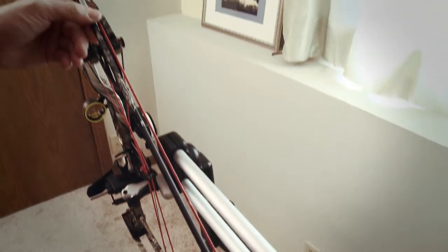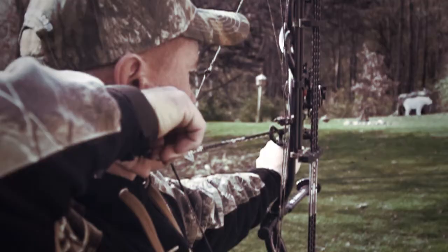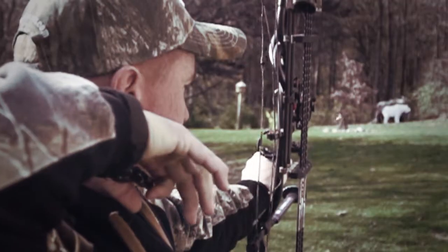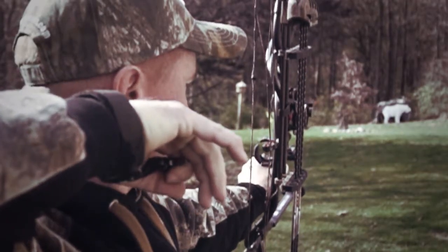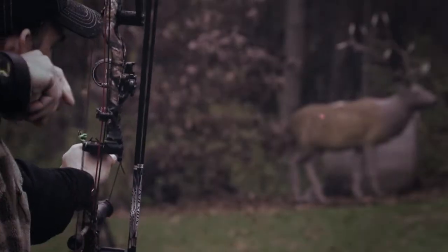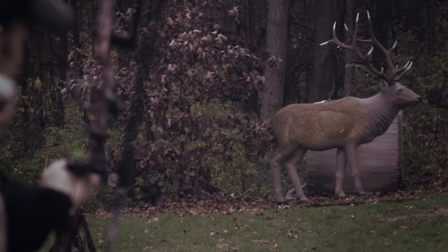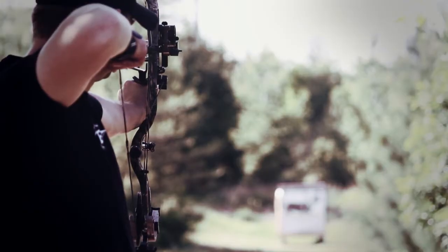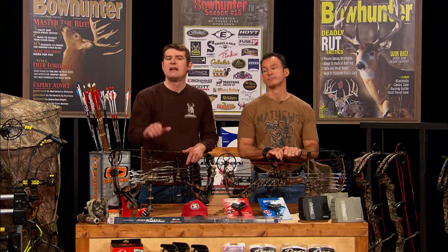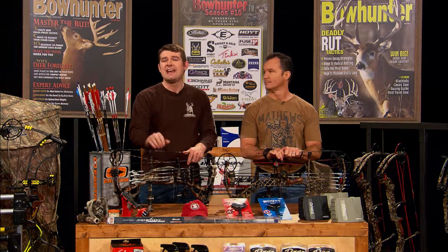Yoke tuning might seem like an unnecessary step for many of us, but if you've ever had serious problems achieving perfect arrow flight, it may be because of cam lean. Understanding how to bring your cams into perfect alignment through yoke tuning should help you establish proper center shot and eliminate fish tailing. However, you may find that your bow shoots best with some cam lean in it. As dependable as bows are today, it still pays to be familiar with your bow tuning options, and for serious archers looking to perfect arrow flight, a working knowledge of yoke tuning is a must.